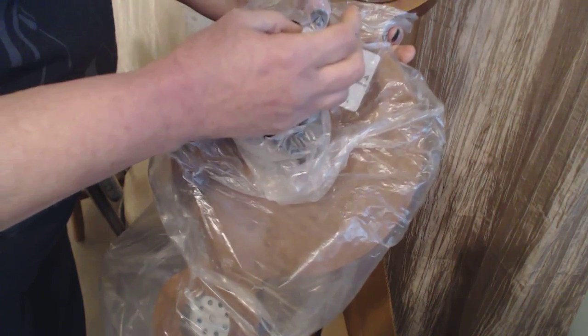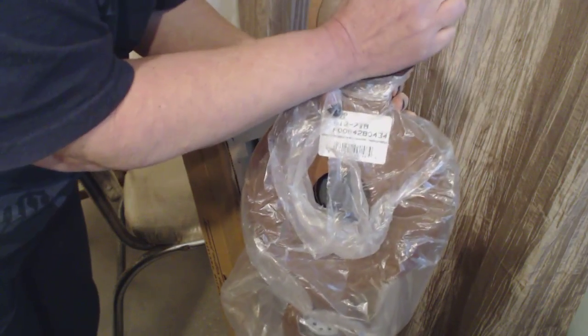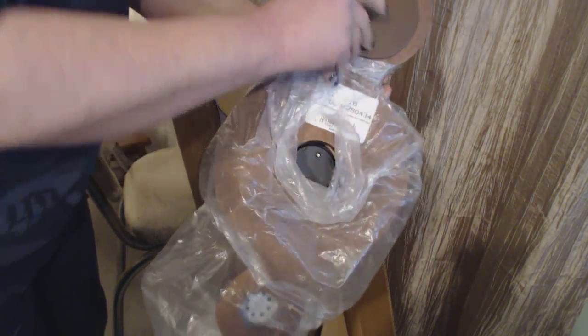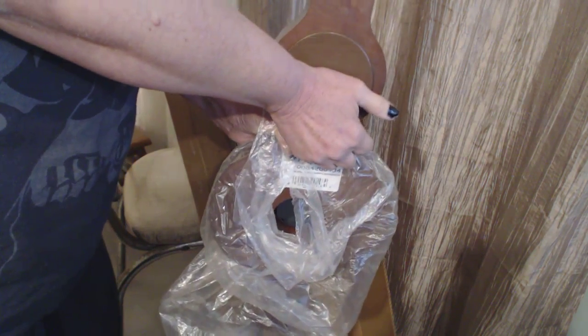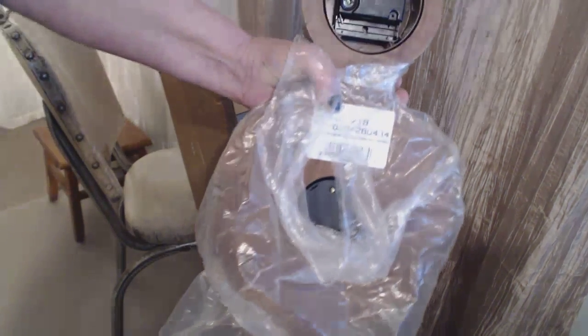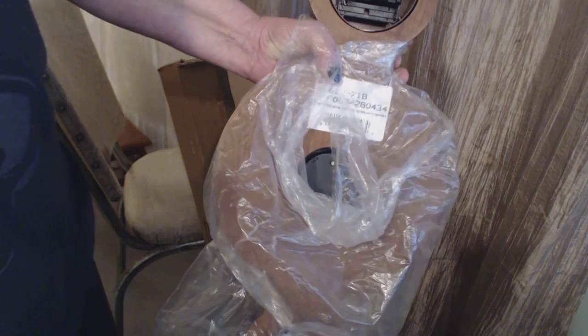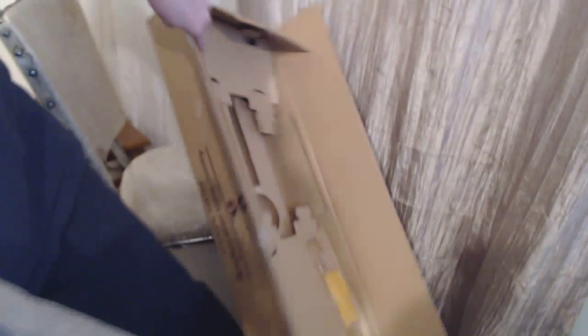Back here is where you put the battery. It says pull to open — I really don't have any nails, but there we go. That's an AA battery slot. Simple AA battery. It comes with batteries — the battery came with the box and I never took them out.